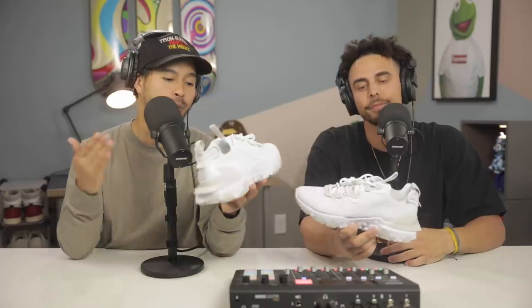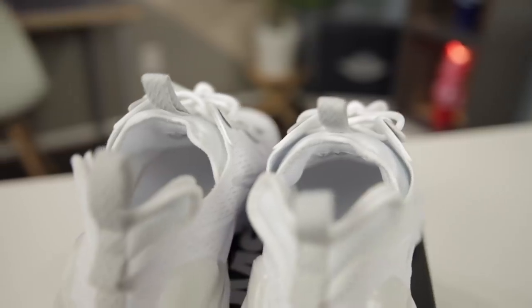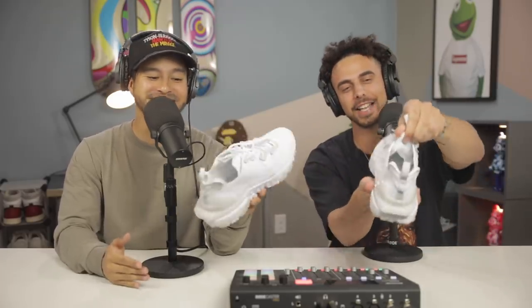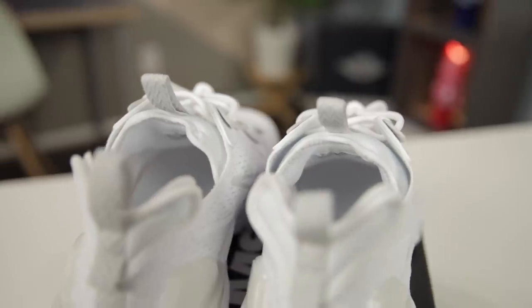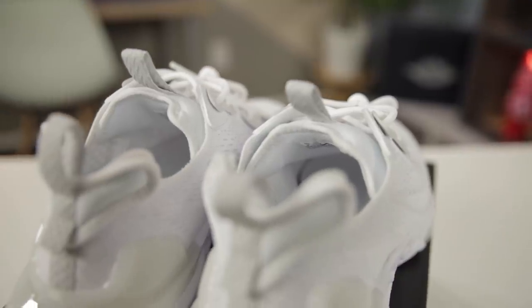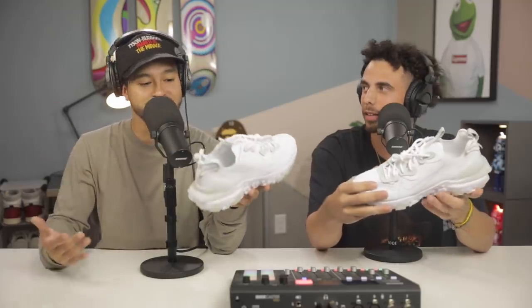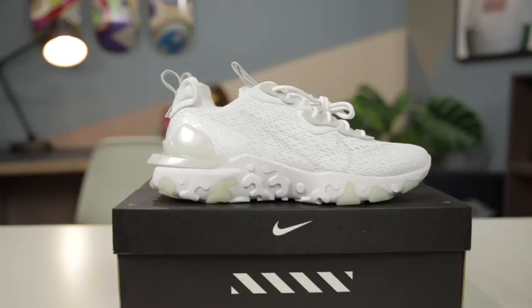These are definitely just a great everyday casual sneaker — super comfortable and a little more low-key than the original Reacts. One of my favorite parts of the shoe is actually the one-piece tongue. It doesn't move around — they call it the inner booty design. When the tongue connects to the inside it's all one piece, makes the shoe feel as one, kind of hugs your foot a little bit better. At $130 it's a little on the pricier side compared to the other sneakers, but the quality is there for sure.